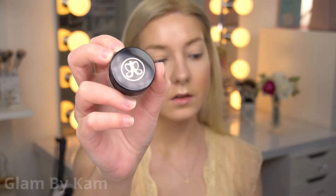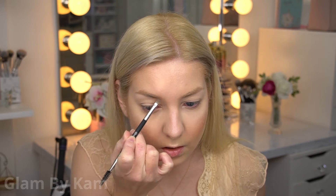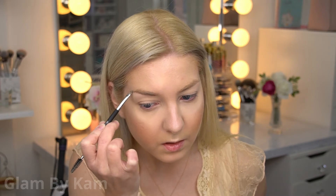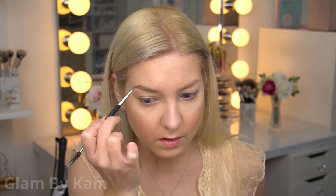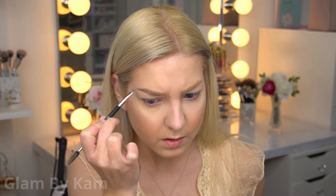Now I'm going in with my Anastasia Beverly Hills Dip Brow, and I'm just using that to outline my brows and fill them in. I really like using this product as opposed to a pencil when I'm doing more dramatic eyeshadow, because I feel like it just makes my brows heavier, darker, and more polished looking — it provides a better frame for more dramatic eyeshadows. And it also helps keep my brows in place too.